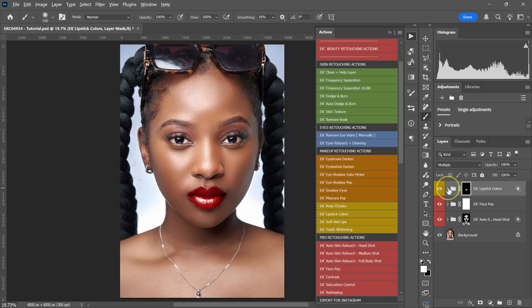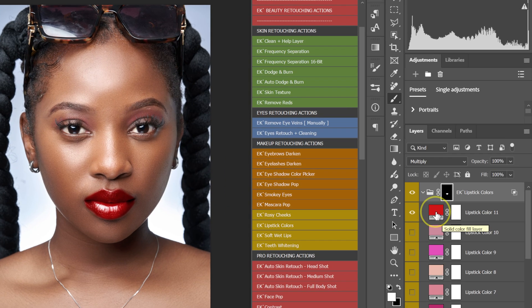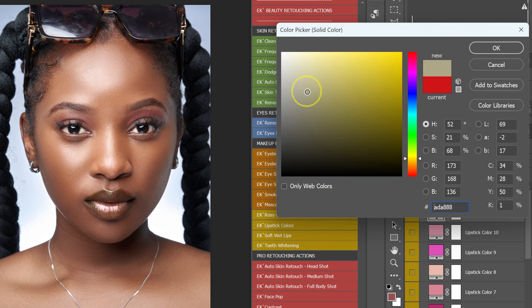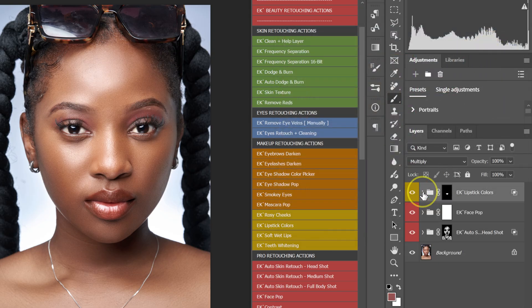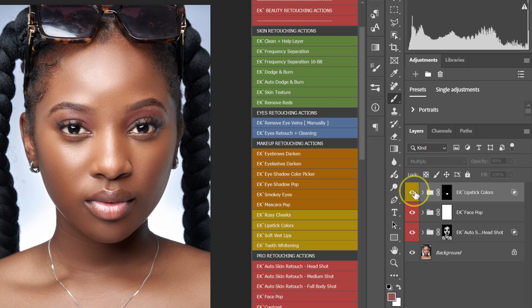If you don't like the lipstick color, open the Lipstick Colors folder and browse the colors. If none of these colors work for you, just double click here and the color picker panel will pop up. From here you can pick any color and shade you want, or sample from the image. Once you've found a color that matches the tone of your image, click OK and close the lipstick folder. Here's the before and after — if the effect is too much, you can always reduce the opacity.